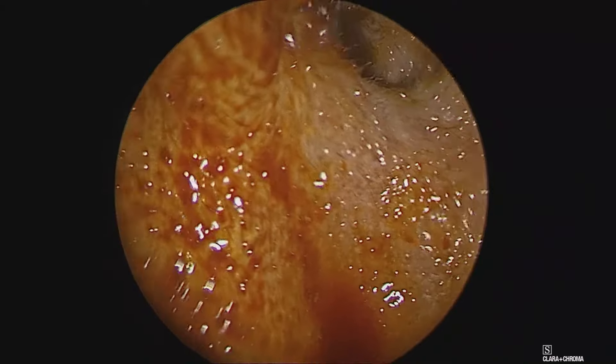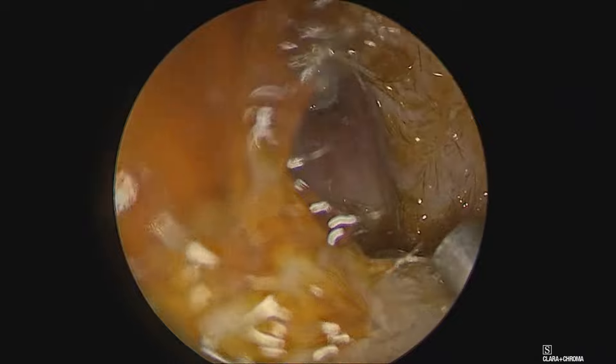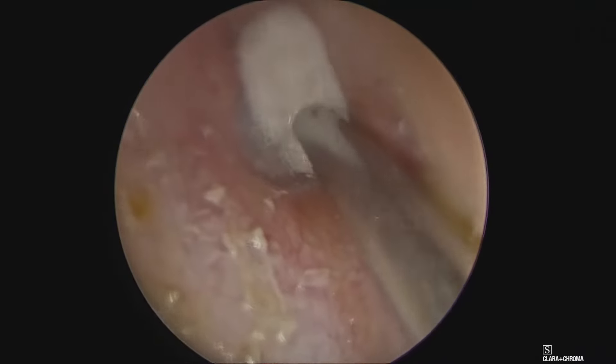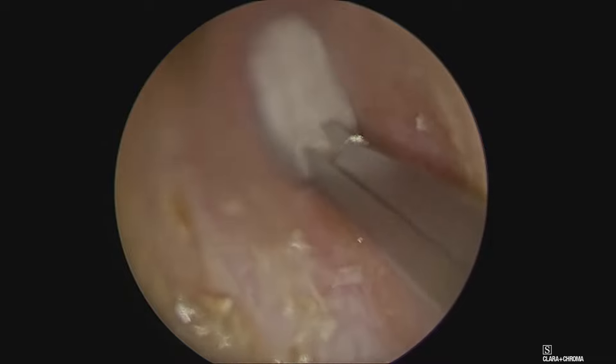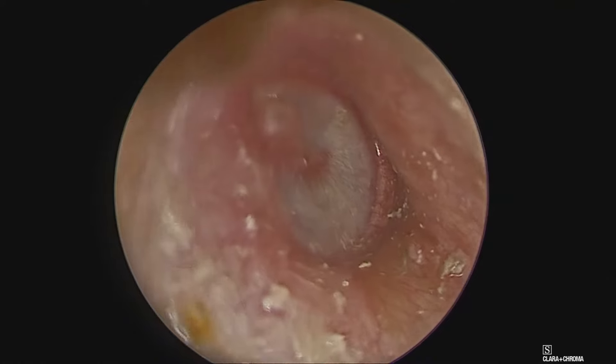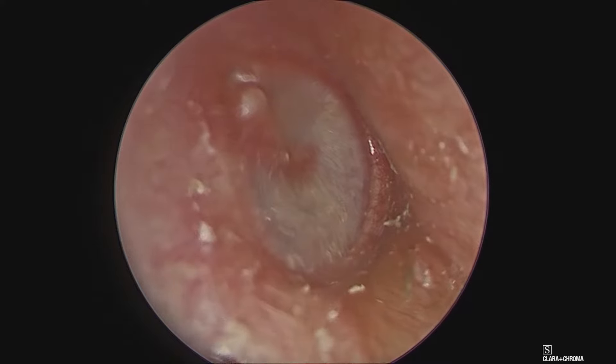Hello, I am Dr. Manish Gupta. The case we are showing here is an endoscopic myringotomy with grommet insertion. The part has been prepared with betadine and adrenaline-soaked cotton placed to achieve hemostasis, otherwise the incision bleeds too much in the tympanic membrane.